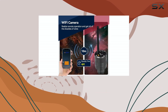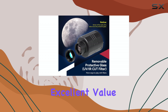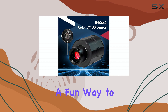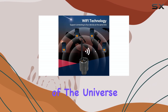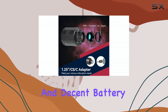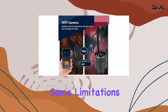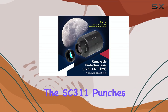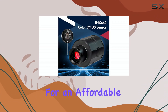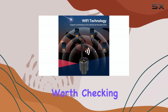Overall, the SC3-11 Wi-Fi telescope camera offers excellent value for its price. It's a great entry point into EAA and a fun way to share the wonders of the universe with others. The improved sensor, Wi-Fi connectivity, and decent battery life make it a compelling option for beginners and casual observers. While it has some limitations, the SC3-11 punches above its weight in terms of performance. If you're looking for an affordable and portable way to explore the night sky, this camera is definitely worth checking out.